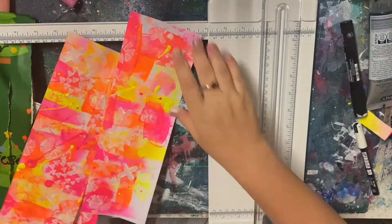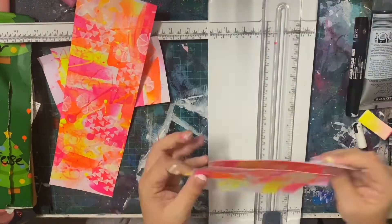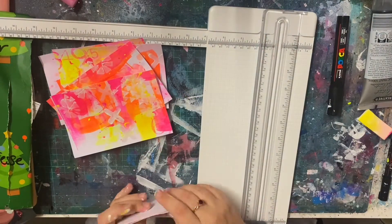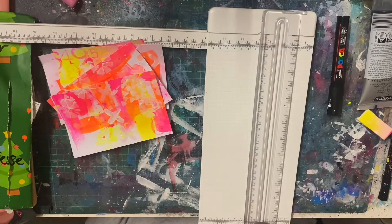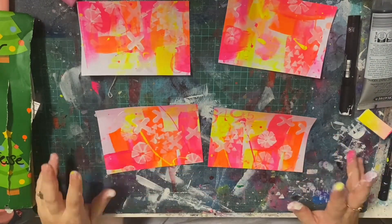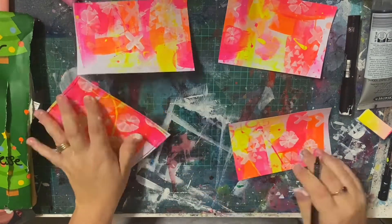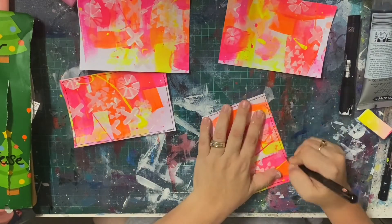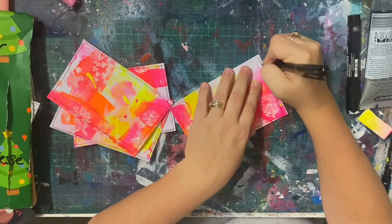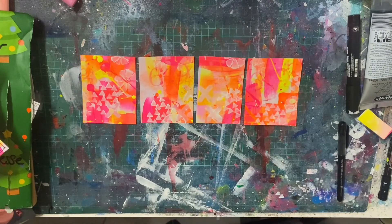So this is me chopping it all up. I went in with a white gel pen as well just to try and bring some lines in but it wasn't really working the way I hoped — but it was just more doodling, more playing. Somehow when I chopped up the three by fours I ended up with one smaller than the others, no clue what I did there, but we make it work. So I've got four four-by-sixes and four three-by-fours, and you can see how each of those pieces becomes an individual piece of art on its own. This is what I love about this technique — you can make an entire 12 by 12 piece and chop it up into all different little pieces and it just looks really great. It's a great way of making your own Project Life cards or even card backgrounds.